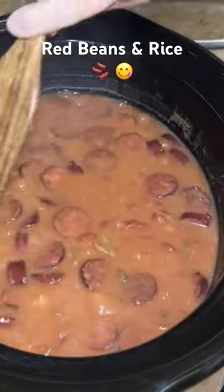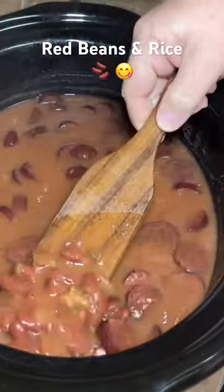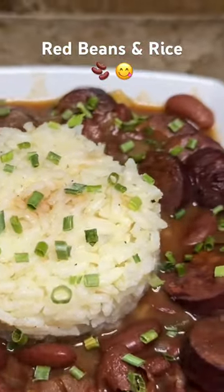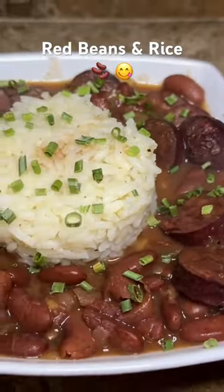You see how much juice I have in mine — if you don't want that much juice in your beans, just lessen the amount of water you use. And that's all there is to this super easy crockpot beans and rice.